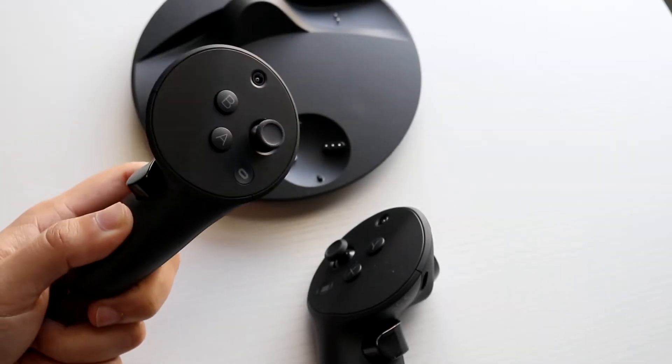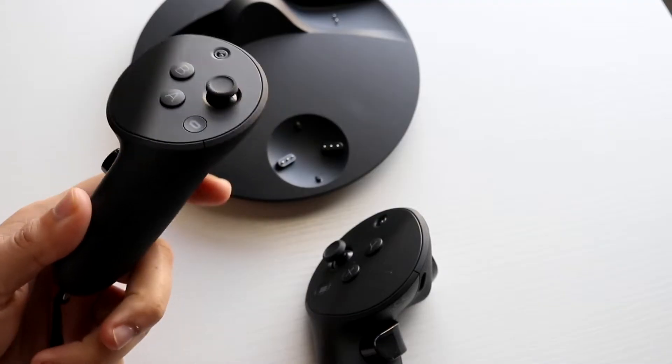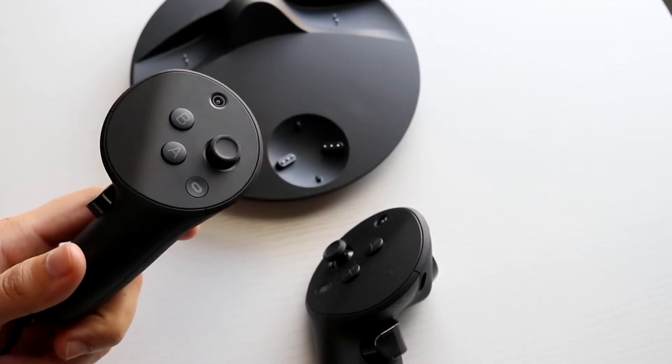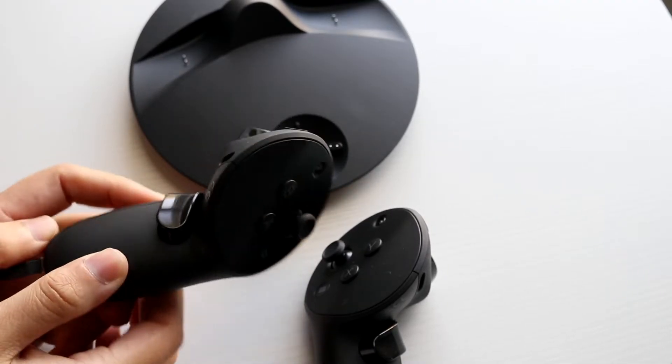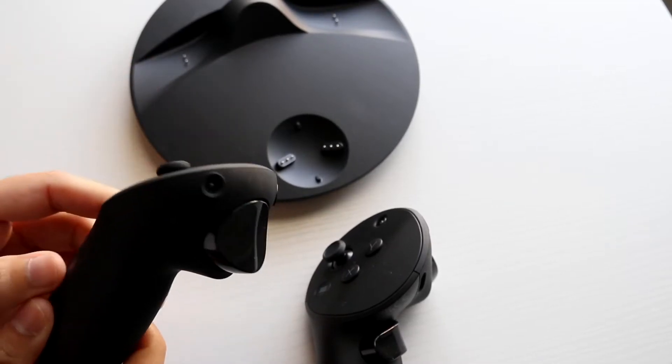You may have just picked up your Meta Quest Pro and you might be trying to figure out how you can charge the controller. To do it, you will need to have the dock that came within the box. So if for some reason you are traveling and you forgot to bring your specific controller dock with you, you will need to have a dock like this in order to do it.